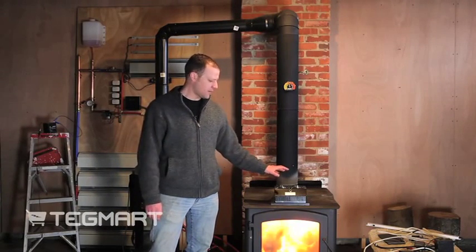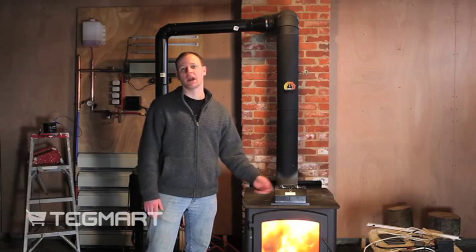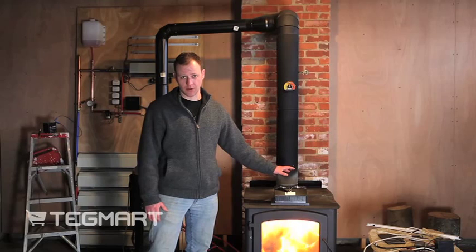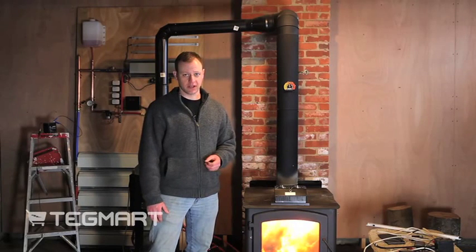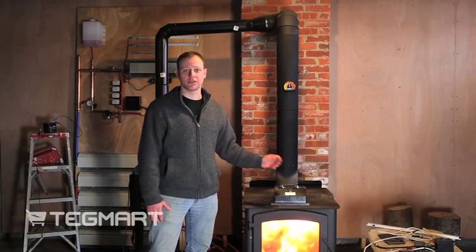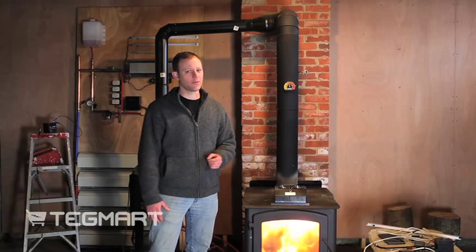Another unique thing about these generators is all of them help move air. The 15-watt unit can move up to 50 CFMs of air. The 30-watt unit can move up to 100 CFMs of air, and the 45-watt unit also moves 100 CFMs of air.